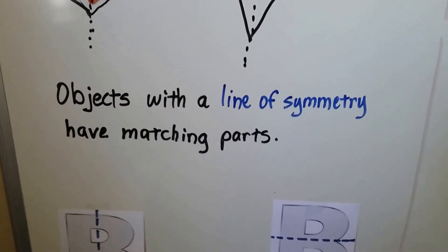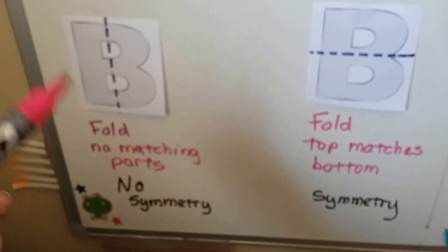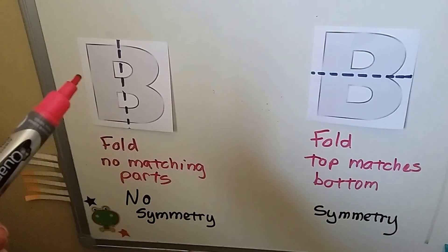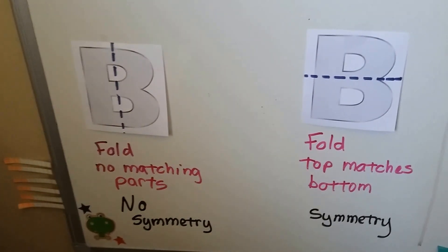Objects with a line of symmetry have matching parts. Look at the letter B — if we make a line of symmetry right here and we folded this part onto this part, they wouldn't be matching parts, would they? So that's no symmetry.